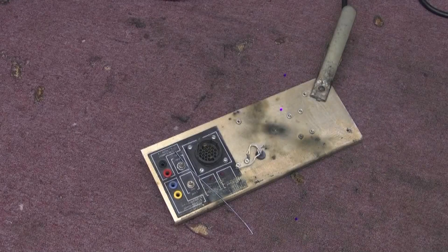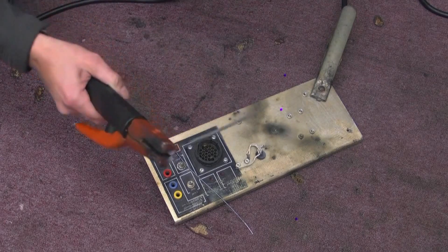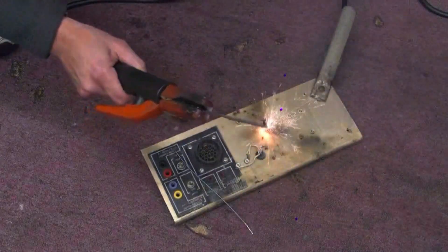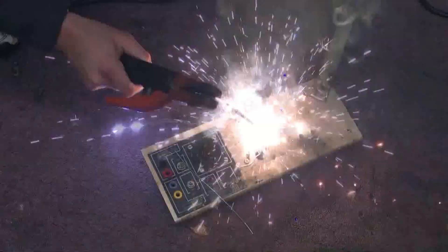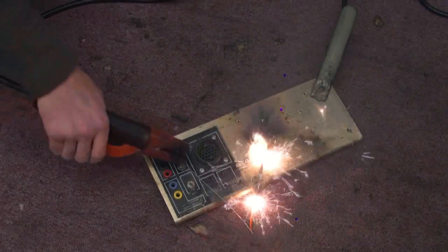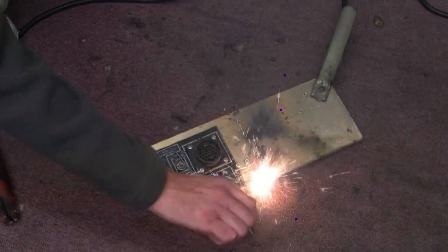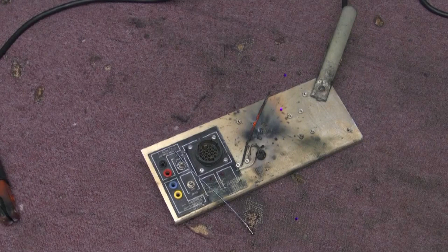We'll try it again with slightly less current. Had a burn on the carpet. Was it metal? No. Well, almost welded.